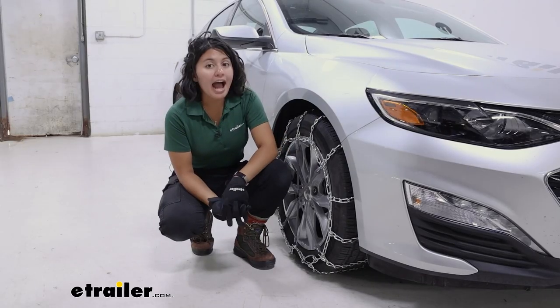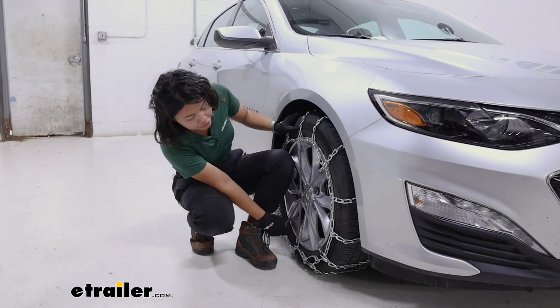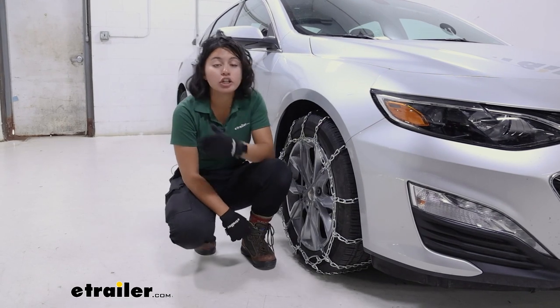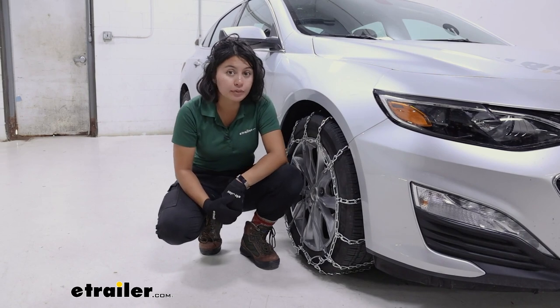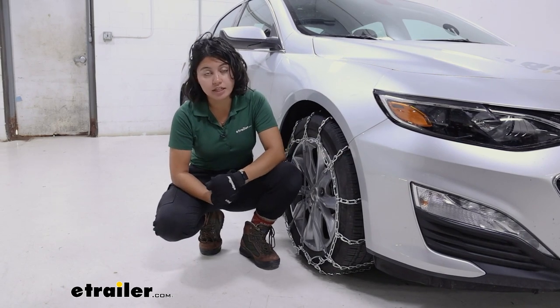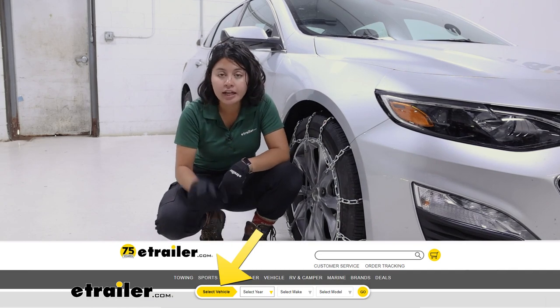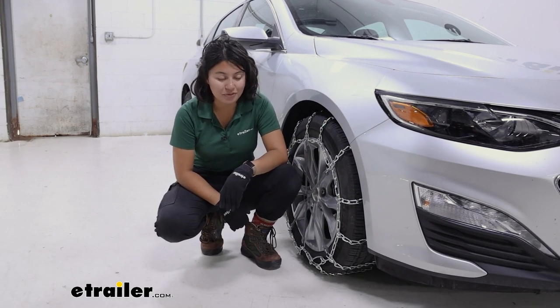For the Malibu, you'll have some different tire size options, so just double-check yours. Ours is 225-55-R17. If you're not sure which tire size you have, you can find it printed on the sidewall. That number is important because you can go to e-trailer.com, look through the fit guide, put in your year, make, and model, then select your tire size to get the right fit.